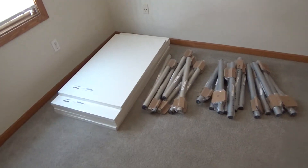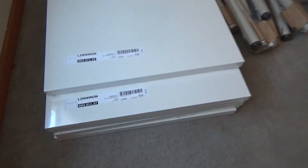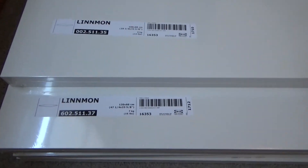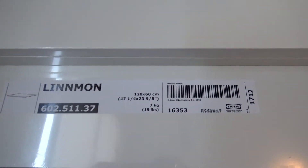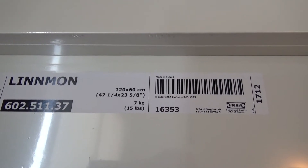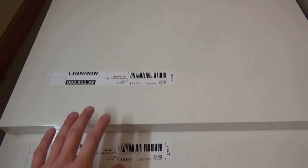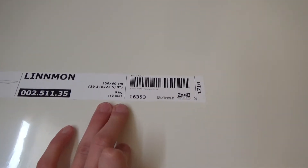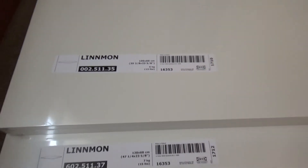I did get new tables for the city — new city, new tables. I got these from IKEA. The type I got were the Linnmon tables — I'm probably not saying that right — the 47 and a quarter by 23 and five-eighths inch, or 120 by 60 centimeter tables for the city. There's also one slightly smaller table here that I'm planning on using as a building table.